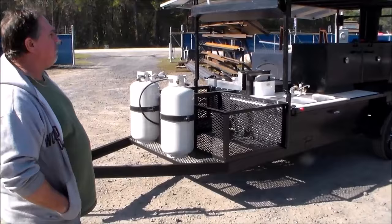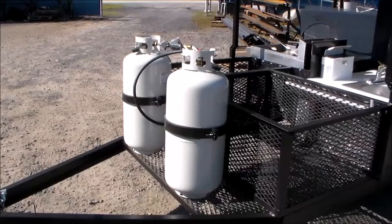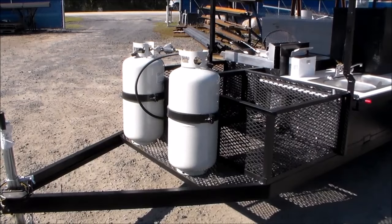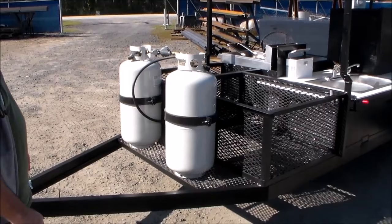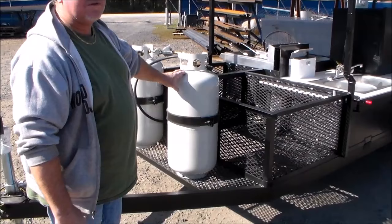Starting up front with our tongue piece, we've got a five-foot-wide trailer to accommodate our roof — five foot wide works real well for us and gives us a lot of open storage up front. We've got two 40-pound gas bottles on this one because this unit has got a lot of gas attributes, so he's going to need extra gas. We've got him some oversized tanks for it.